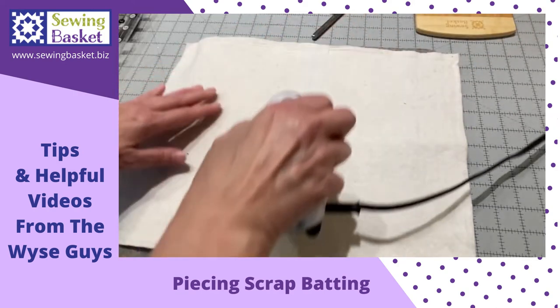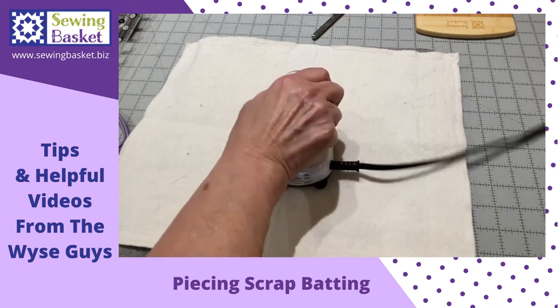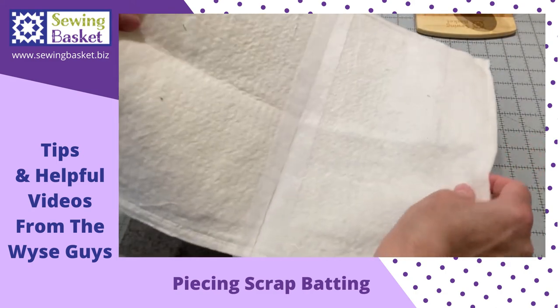Take your little iron and press. And now you have one connected piece of batting.